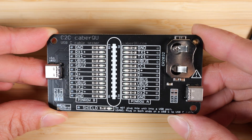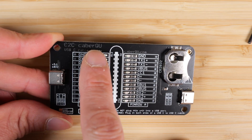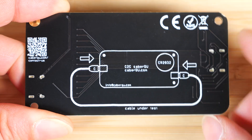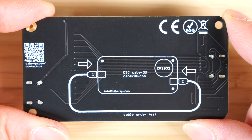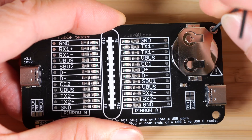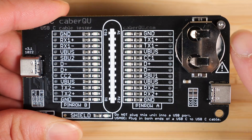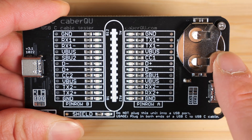Here's a USB-C to USB-C cable tester, indicated by C2C KBQU. The flip side has a diagram. You're supposed to put a button cell battery in and connect a USB-C cable to itself — you're not supposed to connect this to anything else. It only tests the cable. Put the battery in. It comes with a screw to lock the battery in place, so there's no danger of the battery coming out. It's held down pretty tightly.